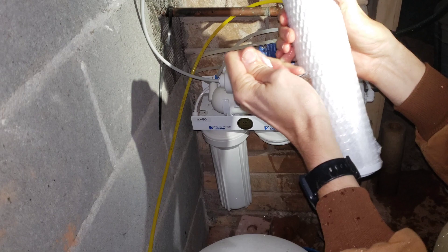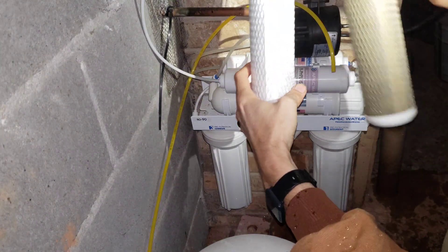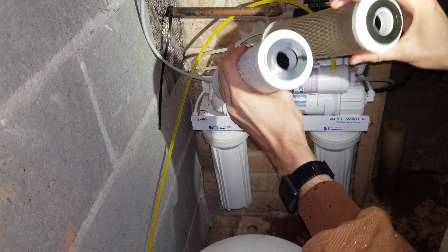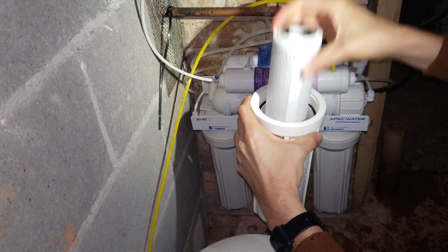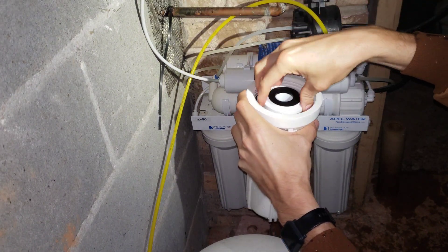This is what a new carbon filter looks like — nice, white and clean. Here's the old carbon filter on the right and the new carbon filter on the left. We put the new carbon filter in there; it doesn't have any specific end orientation so it doesn't matter which way it goes.